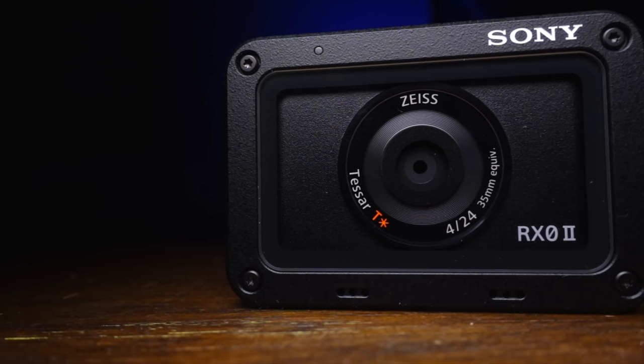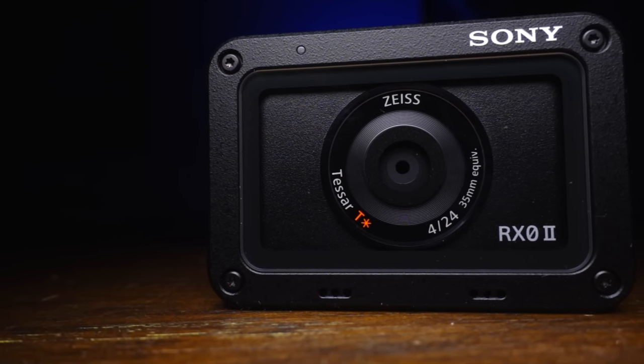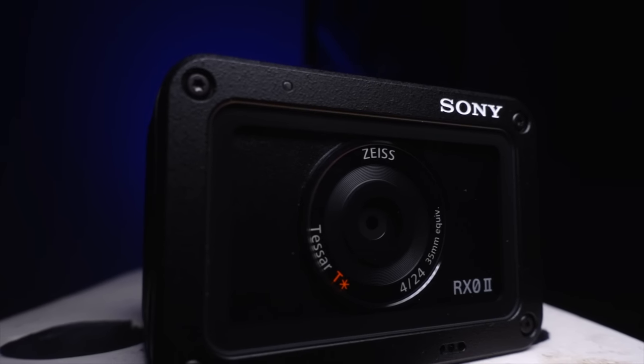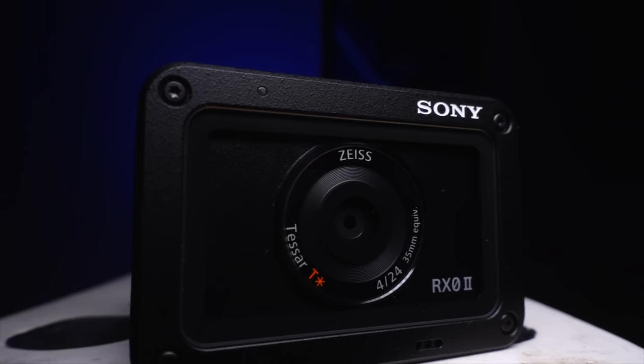This Tiny Titan comes equipped with a 15.3 megapixel, 1-inch Exmor stacked CMOS sensor. It has a fixed lens with a 24mm full-frame equivalent and a constant F4 aperture. It has access to Sony's high frame rate video recording up to a usable 240 frames per second. A new function over other Sony cameras is its electronic steady shot technology, which stabilizes electronically by cropping in on the image, similar to what GoPro does.